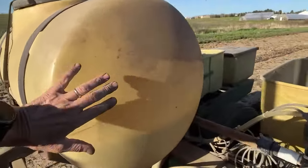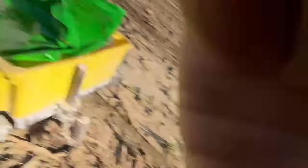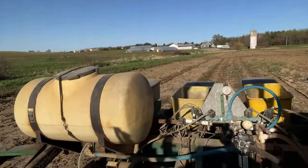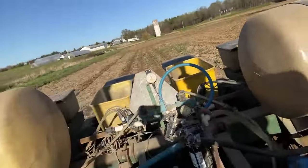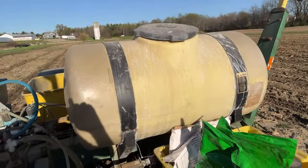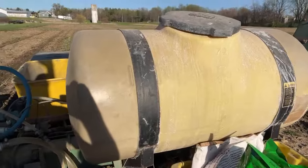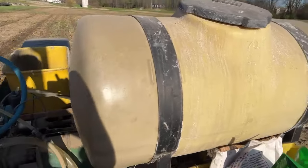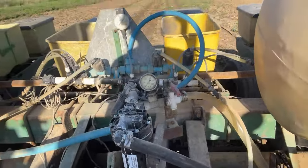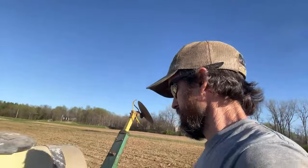My corn planter is set up a little different than most. This is 28 liquid nitrogen that is pumped on with this roller pump — two inches beside the seed and two inches below the seed. It's called two-by-two. This tank here has starter pop-up starter fertilizer. I think the analysis is like an 8-24 or 8-20-10 — something like that. It's a low-salt pop-up starter fertilizer; it goes right in the seed furrow, pumped by this electrical pump here.